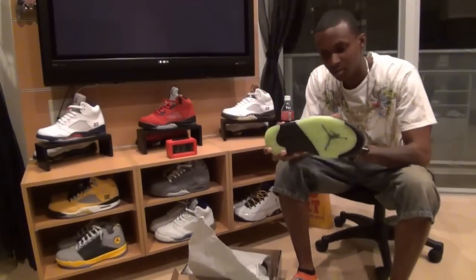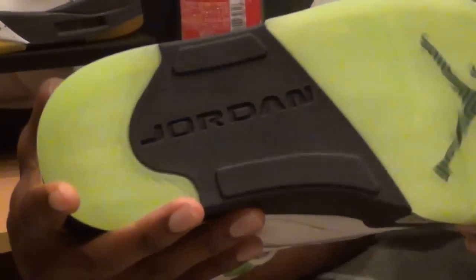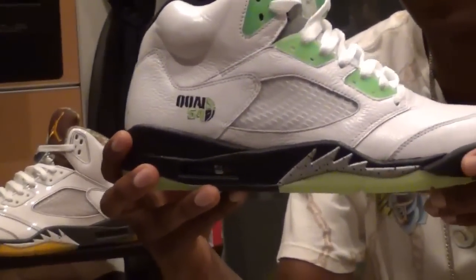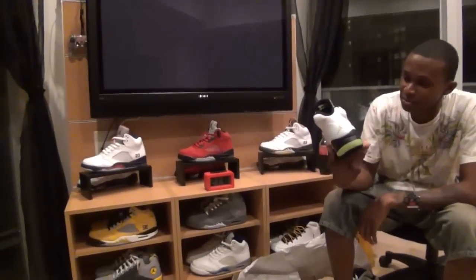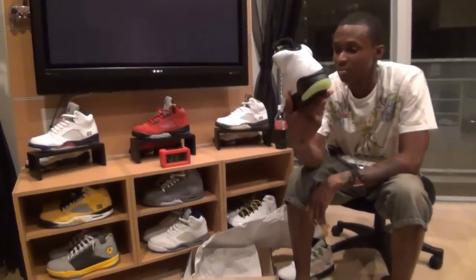Look at that green — I just had to show you that first. Finally, they take their time and make it look like it actually looks in the picture. Finally! So Quai 54 Drone Fives — you already see where they're gonna go. Take them on out the box; they're hot. The leather on the Quai 54s — these look like some European joints.